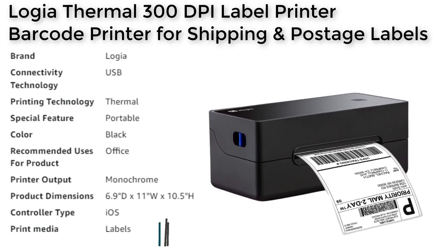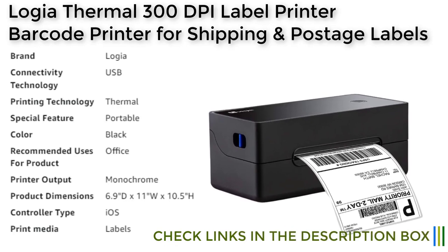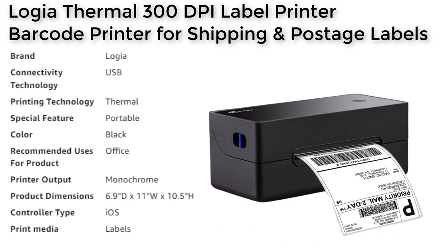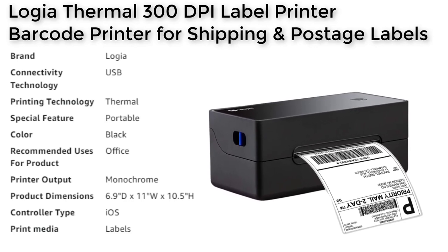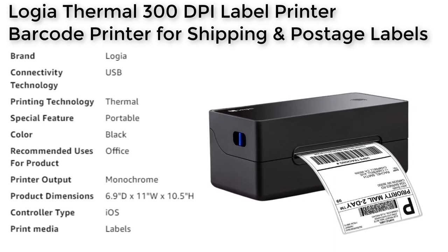The printer is compatible with both Windows and Mac devices and is easy to use, making it a great option for small to big businesses. The package comes with a label holder for feeding stack type and roll type labels, USB cable, power adapter, and 10 4x6 labels, providing affordable print and ship convenience for your home, office, store, or business.